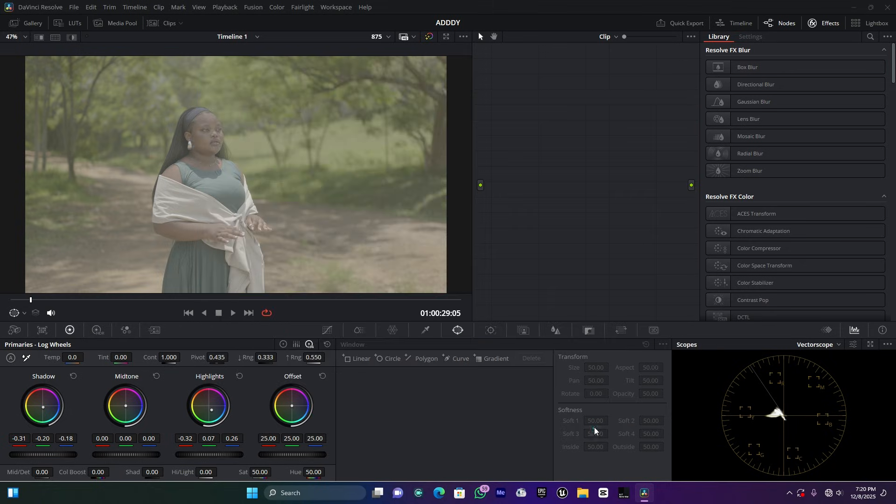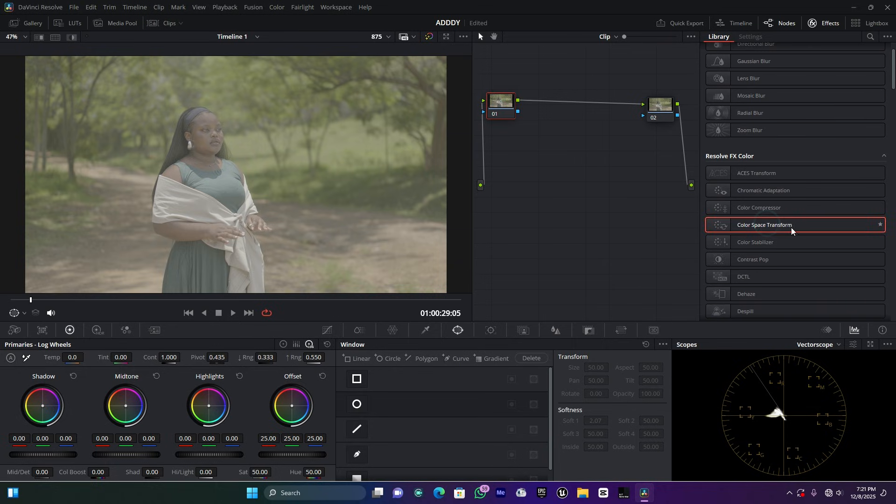Click Save — for me it was already set so I clicked Cancel. Now I'm going to create the nodes. Right-click and go to Add Node > Corrector. For the shortcut, you can press Alt+S on your keyboard to create nodes. I'm going to create two nodes and apply a Color Space Transform on both — one for input and one for output.